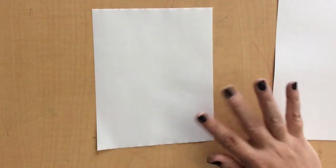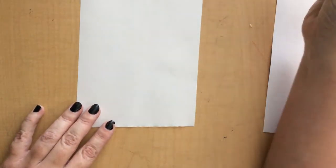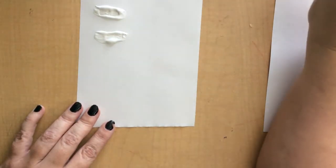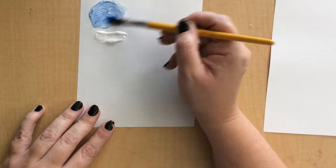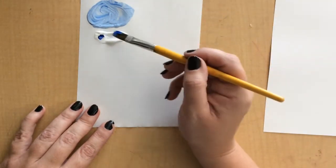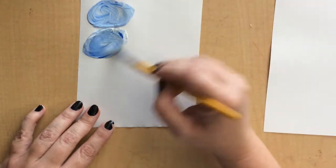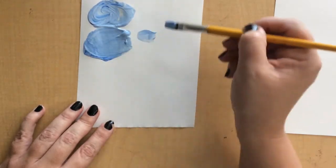Thinking back to that chart we looked at in our previous video, it showed us how to mix tints and shades. A tint is a color with white, so let's get some white on our paper — we'll make two little piles. Rinse and wash our brush. We're going to put just a dot of blue and mix. When you make a tint, you always take the white first and then add the color. Let's make a little darker tint, so we're going to put two dots in this time. To make the tint darker, we just add a little bit more color.